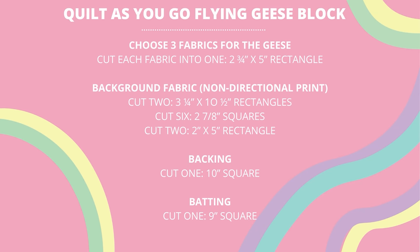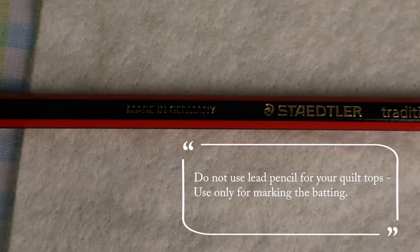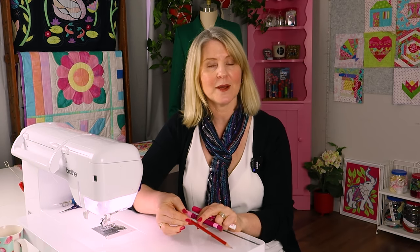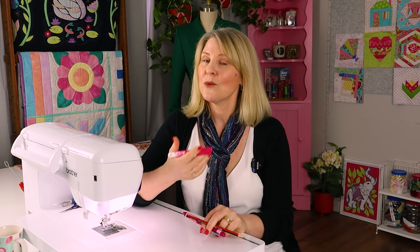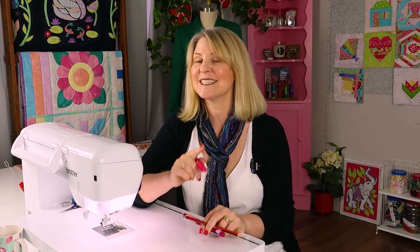Here are the measurements — take a screenshot or head to our blog. Every week I give tips and tricks, such as: if you don't have a fabric marking pencil to mark guidelines onto your batting, you can use a 4B lead pencil. A 4B pencil has a nice soft lead so you don't have to press hard — dark lines can show through on light fabrics. And if you don't have fabric glue, craft glue works fine, as long as it's washable, non-toxic, and acid-free. Always test things before you use them.